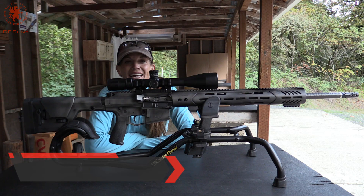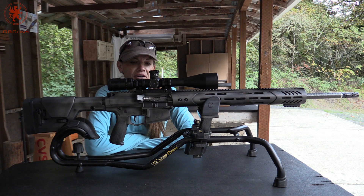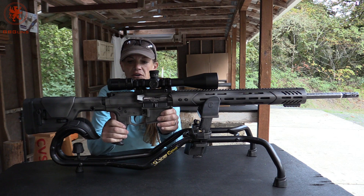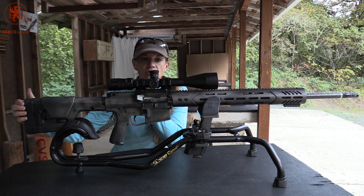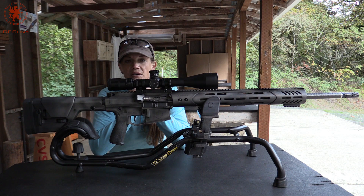I hadn't shot 6.5 Creedmoor prior to this. All I know is it's super long range, super fast. I don't know if I want to say I was a little nervous, but this definitely is super easy to shoot. You can go out and work on this all day long. Aside from the awesome aesthetics, everything's comfortable within reach. This has got some nice tack to it. You got a little bit of love back here for the shooting side of it — not that you necessarily need it because that brake is working really well. Kudos, it's quite an awesome piece of work.